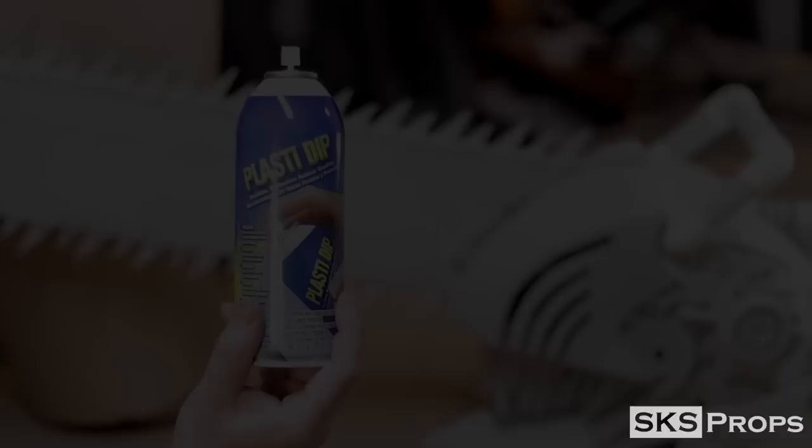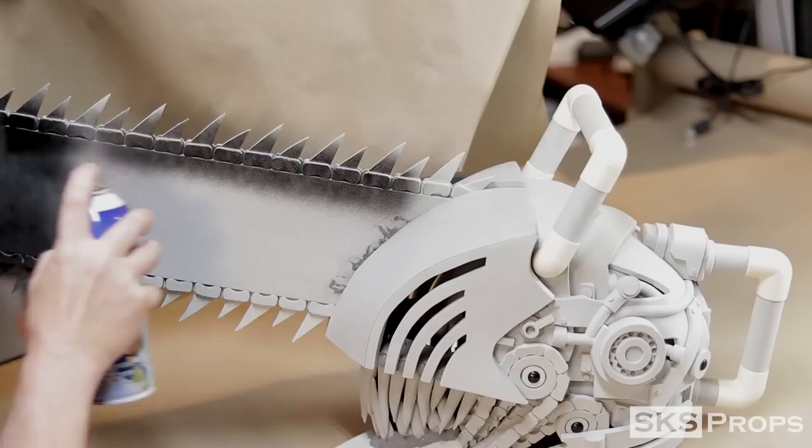After a light heat treatment, I can start to prime the surface. I'm going to be applying several light coats of Plasti-Dip. It's always important when applying Plasti-Dip to work in a well-ventilated area and wear your respirator.